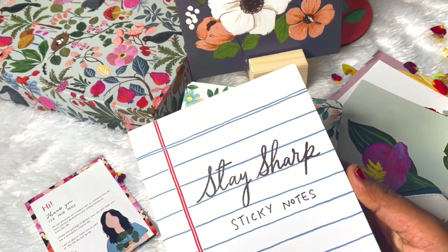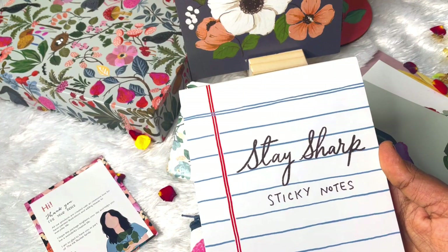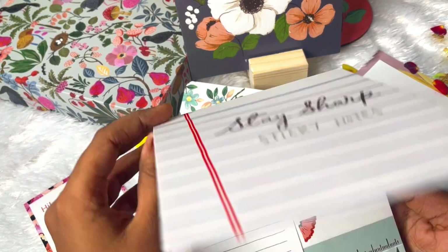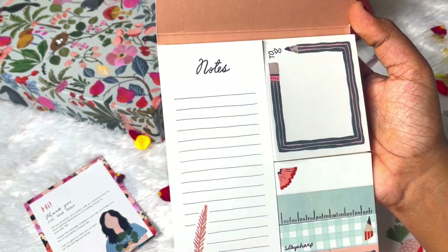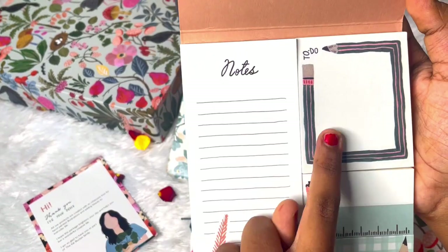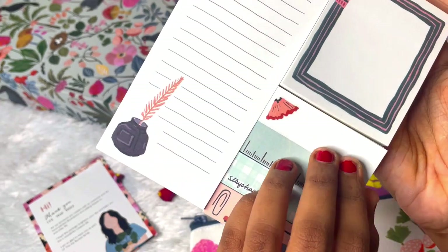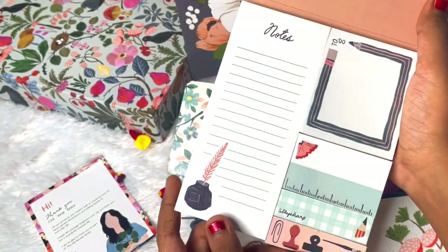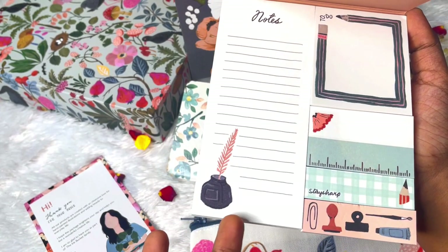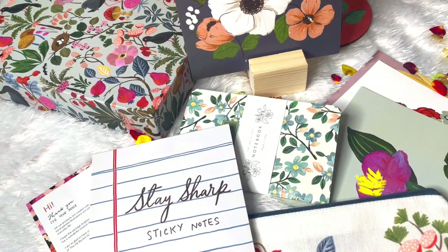The final and my favorite freebie is this one - it says 'Stay Sharp Sticky Notes' and it's given in a design which reminds me of my school days. It's so nostalgic and nice. When you flip through, the sticky notes look like this: we have a section for notes, a to-do list, page markers or flags, and also small rectangular sticky notes as well. It's nice that it's not just one size but different sizes. These sticky notes are cute and aesthetic - I really like them. These are the prettiest freebies I have received.